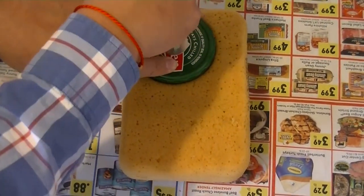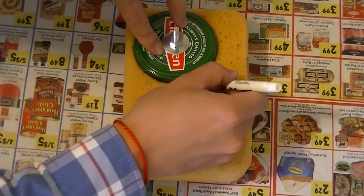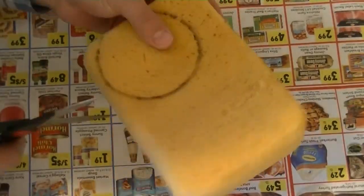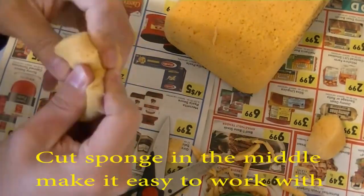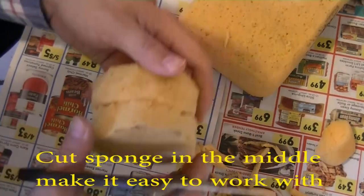Now it's time to cut the sponge. I make the circle slightly bigger than the cap because you can squeeze the sponge a little bit and get it fit inside the cap, and then the cap can hold and catch the sponge.